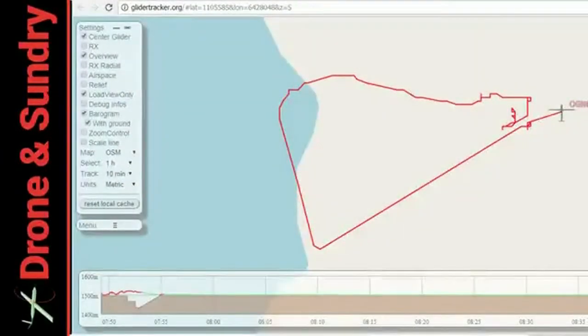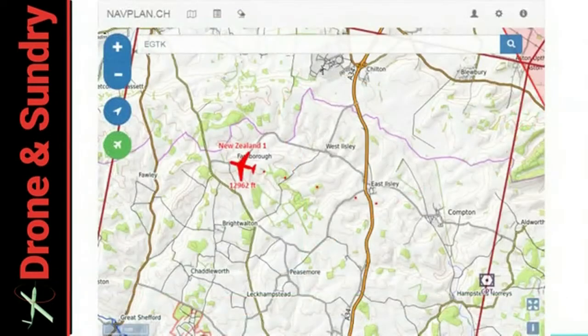So you can end up with a very, very basic, very simple range plot from that. And obviously it would be a good idea if you've lost your machine to find it, but you can also show your machine through ground-based receivers.